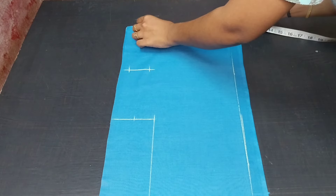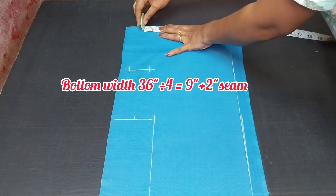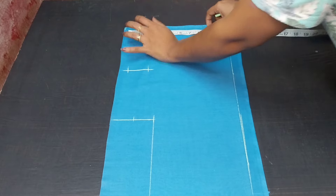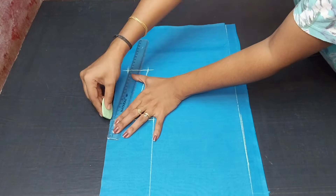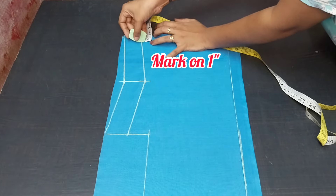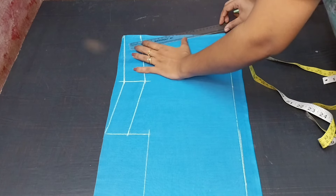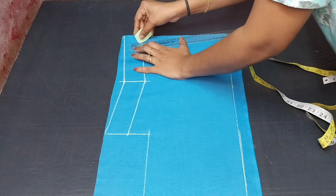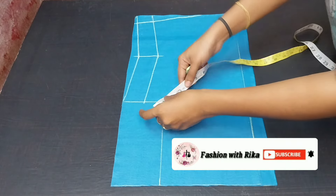Now we have to mark the waist length. The waist length is 13.5 inches. That one is 8 inches, that one is 2 inches, that one is 9 inches, that one is 9 inches, that one is 8 inches, and this one is 1 inch. I have to mark the waist length using this one inch.